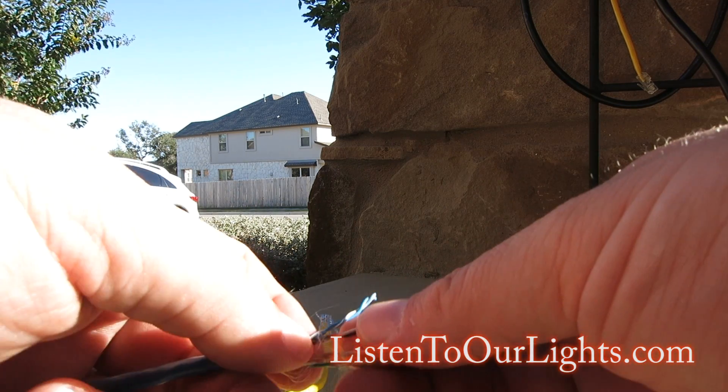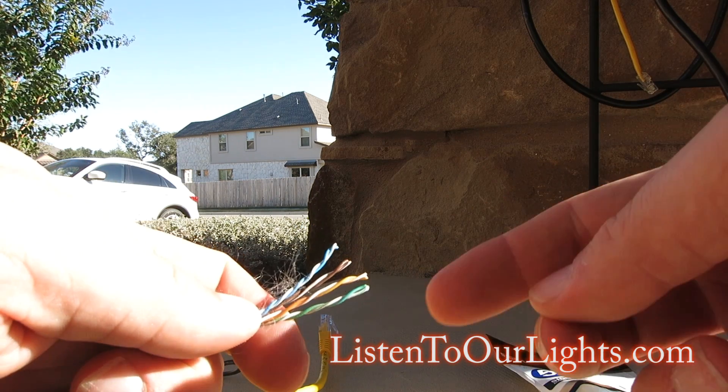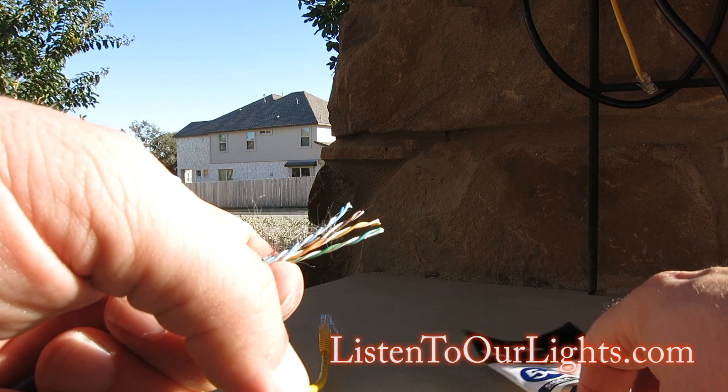With Cat5 or Cat5e wire, you have four pairs: green, orange, brown, and blue. One wire in each pair is solid and the other is striped.